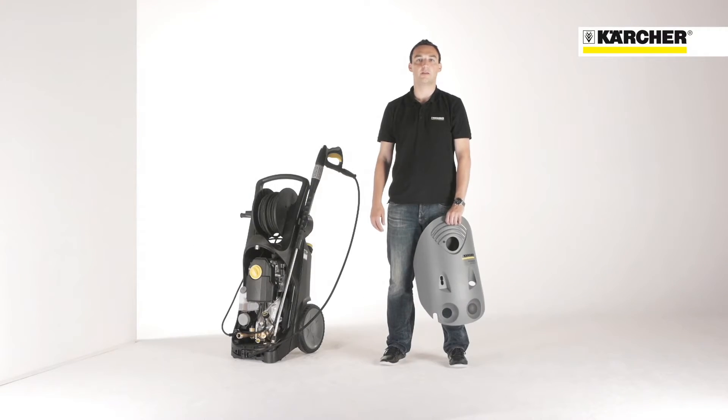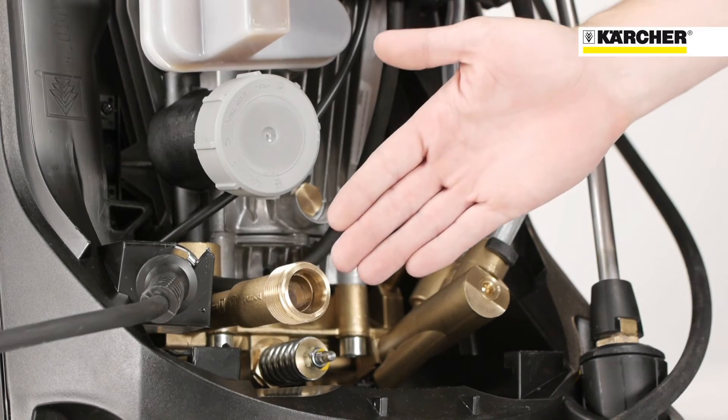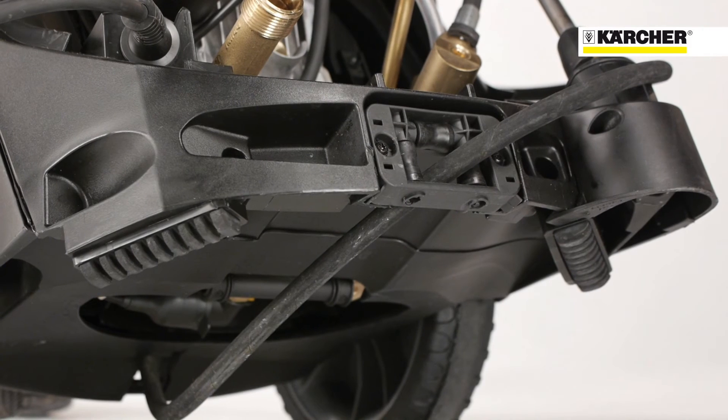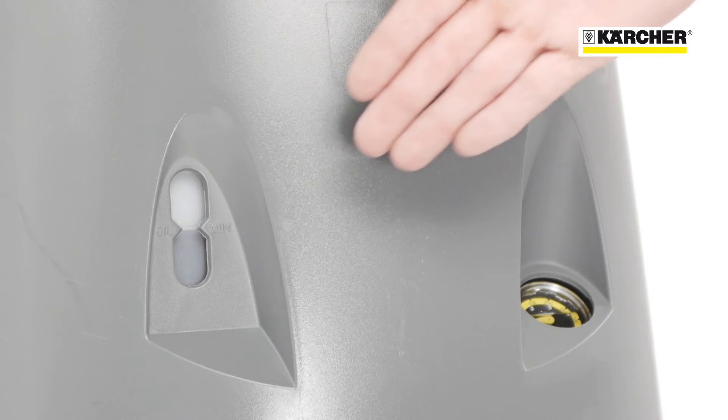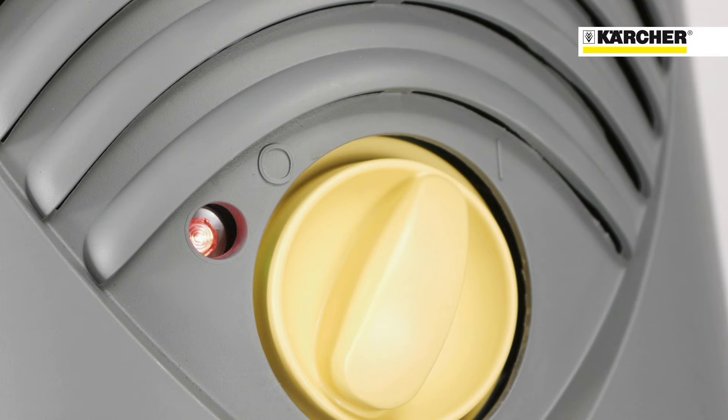Additional quality attributes are the integrated fine mesh water filter, the brass water inlet and the rubber feet for improved steadiness. The oil level can be checked from outside without removing the cover. The indicator light shows operating status and faults.